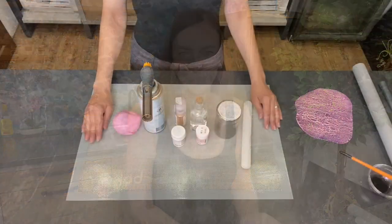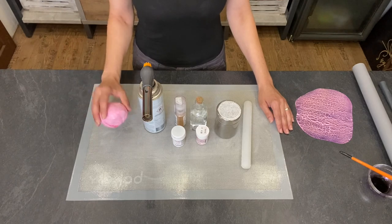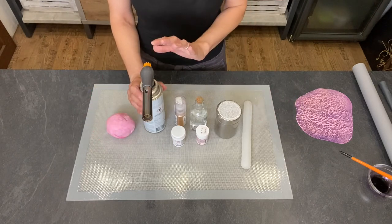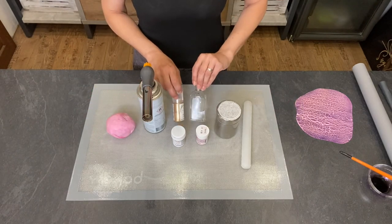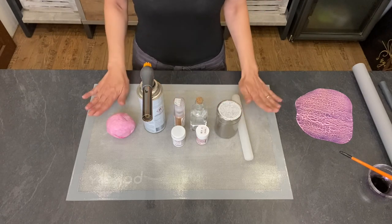Now let me show you how simple it is to make. All you need for this crackled fondant is fondant of course, a blowtorch (very necessary), some colors, some alcohol, starch, a rolling pin, and a silicone mat.